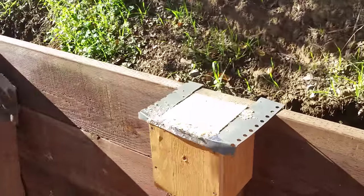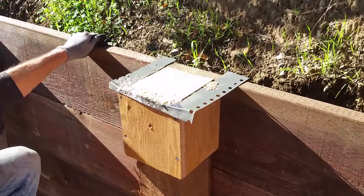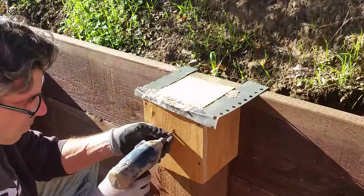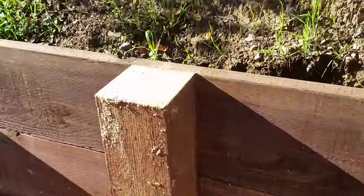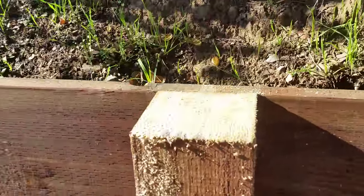And this is what it looks like — pop the little fixture on, nice and square. It doesn't get any easier.